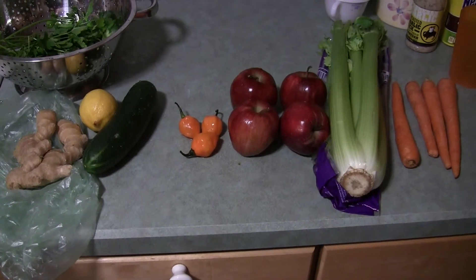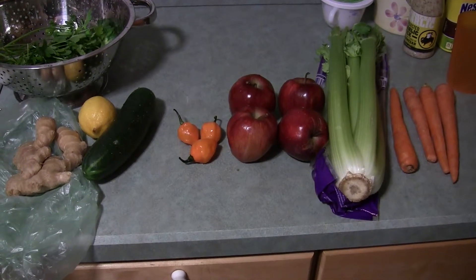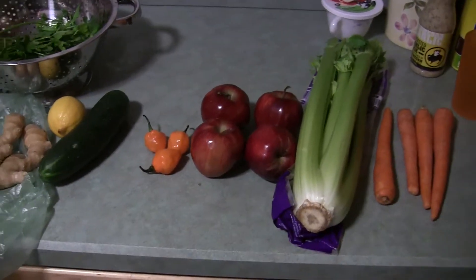Use as much habanero as you can get used to. About a year or two ago I could only take just a little sliver of ginger root and maybe just a tiny piece of habanero, but I think my body has gotten used to it because I like it more now.